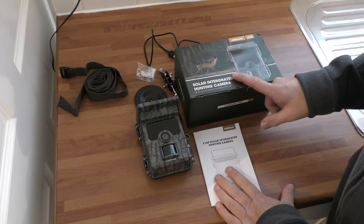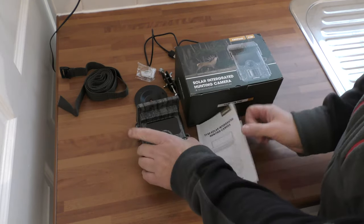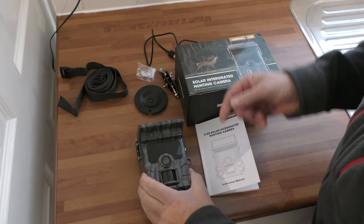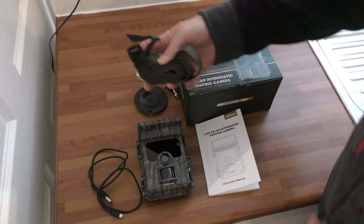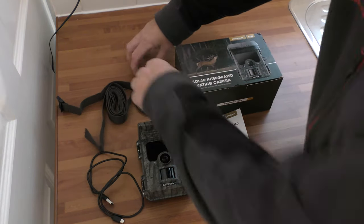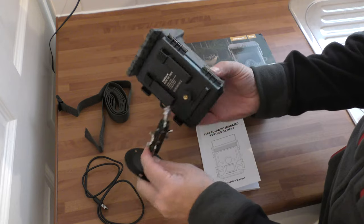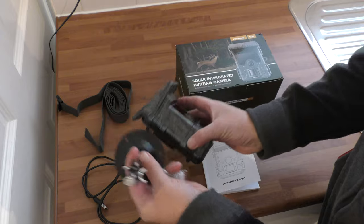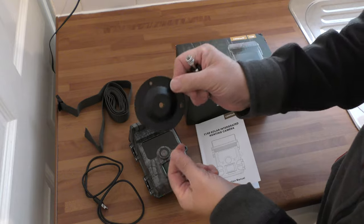It films in 2.7K. So you get the instruction manual, you get the actual camera unit itself — we'll look at that in a minute — a USB charger, this is the strap for tying it around a tree or pole or whatever, and this is a mount for the camera. It goes on like that if you want to put a permanent fixture on a wall or tree. It's got plugs and screws, so that's a permanent mount.